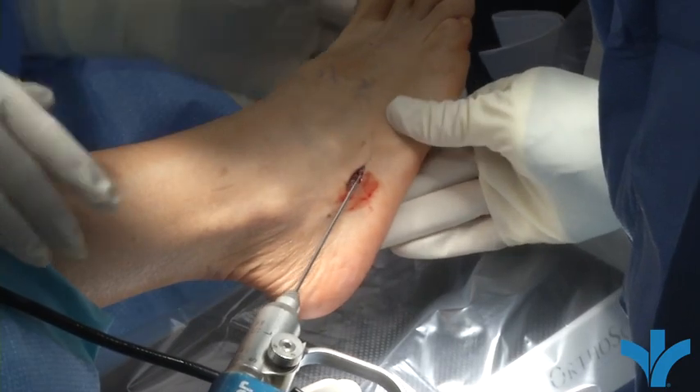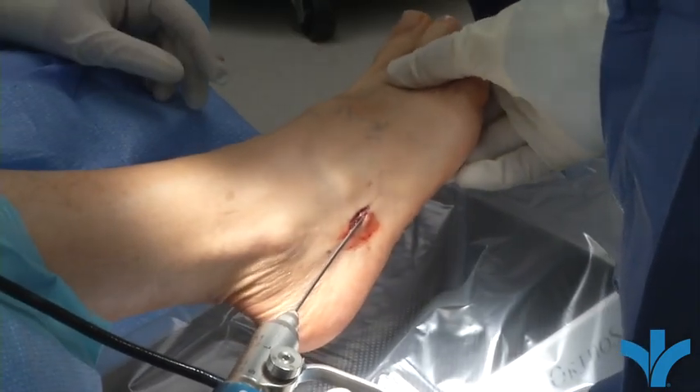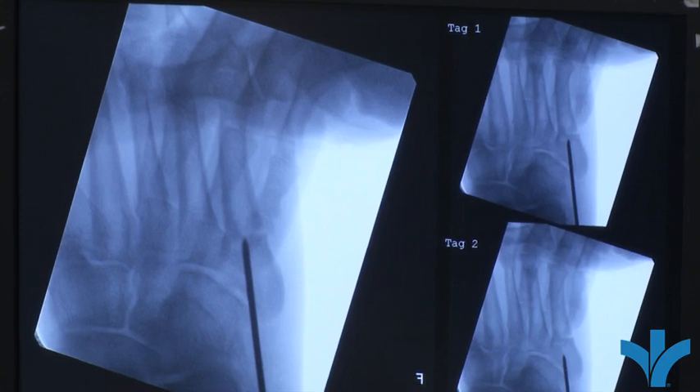Sometimes there's a tough area to drill through right here because the bone gets really dense where it's tried to heal itself. So you almost have to drill through it.